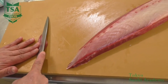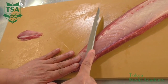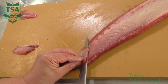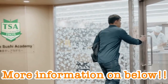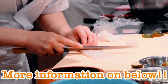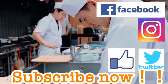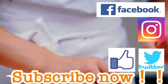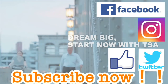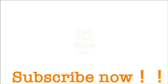This is the explanation of the basic way to skin a fish. If you would like to know how to fillet a yellowtail, the basic way of cutting, or the basic way of making sushi, please watch the other videos. Thank you very much for watching.